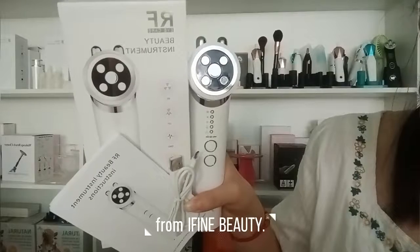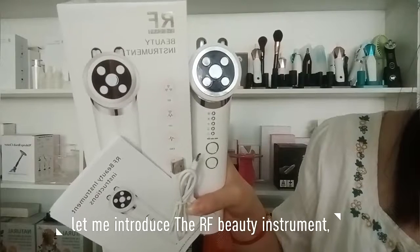Hello, my name is Vivi from Affilibeauty. Let me introduce the RF beauty instrument.